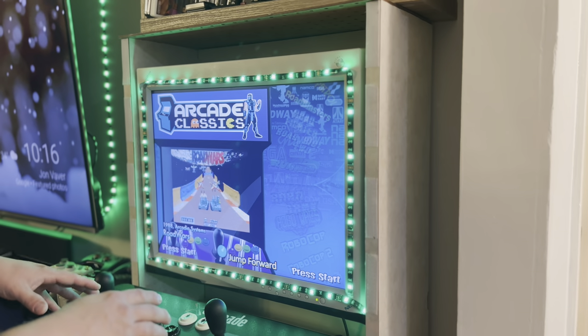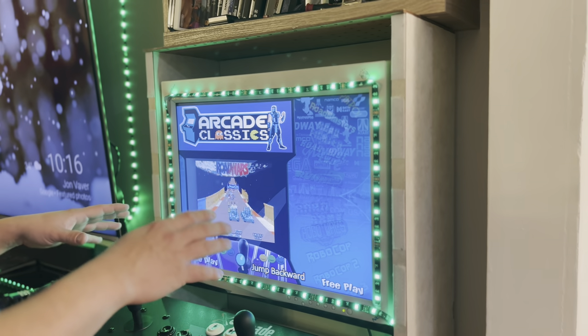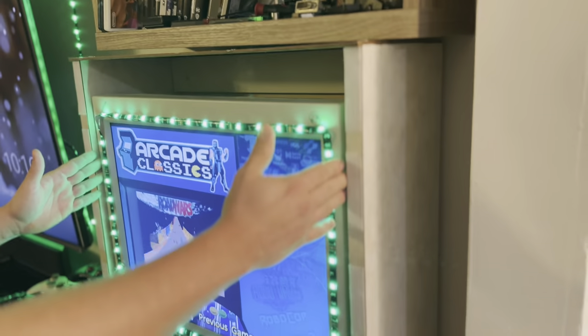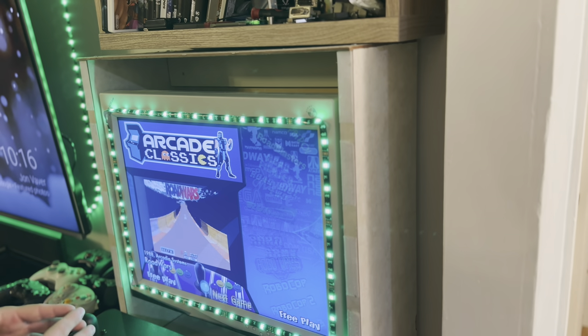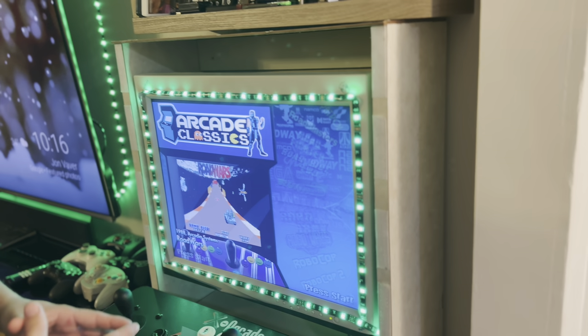When it comes to these builds, you want 20 inches and higher — 21, 22 — if you can get your hands on a nice 4:3 LCD monitor, because the games are really perfect for that aspect ratio. Now more and more, they're becoming harder to find.